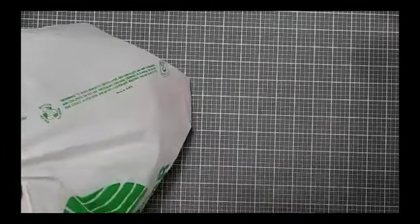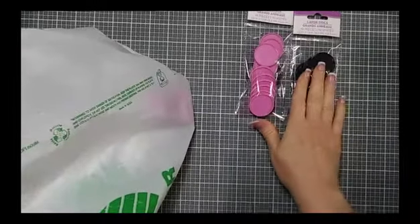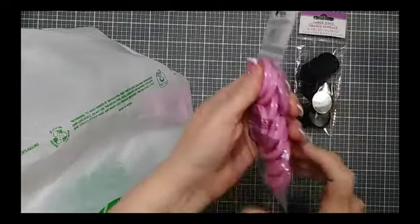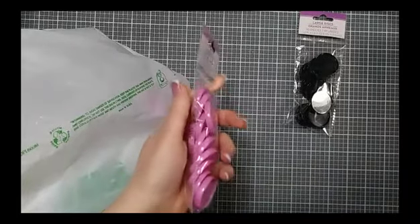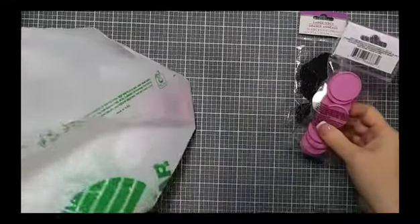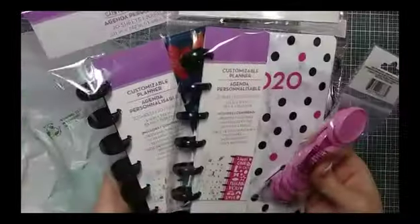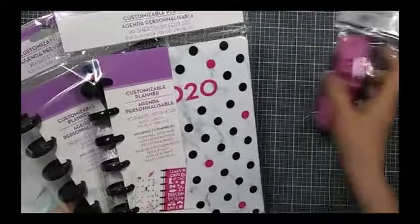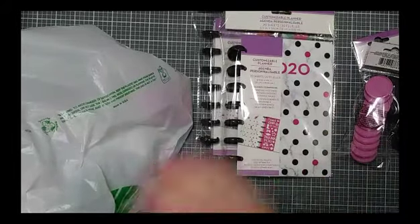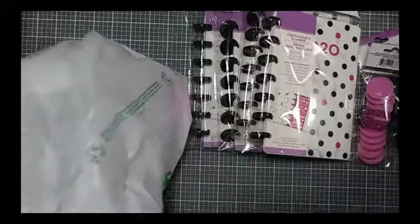I stumbled across disc bound planners. It all started with these discs — these are the large discs that they sell separately for the disc bound planner. A disc bound planner is very much like what they sell at Staples, the Arc brand, at Michael's, Joanne's, and Hobby Lobby, and even online. There's Happy Planner, there's also Martha Stewart, Levenger — several different ones out there. I am a Happy Planner fan, and when I saw this I had to grab it. Let's check it out and see the quality.